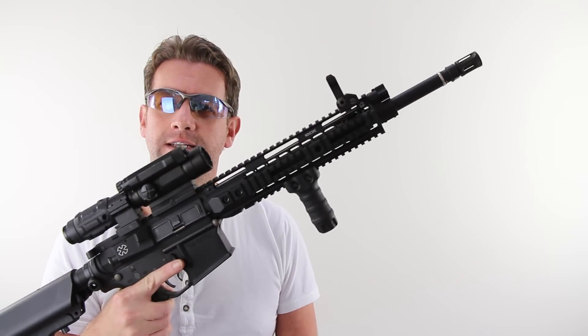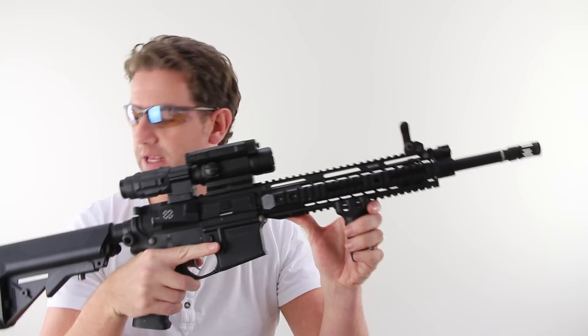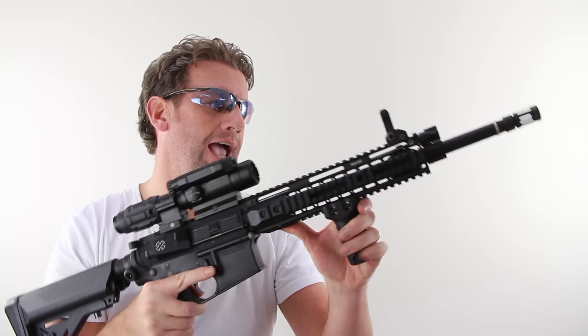Today we're doing a review of my Noveski, built by the unbelievably talented Dave Barry. Here it is — my Noveski. It's an M4 variant and every part of this has been custom built to within an inch of its life.